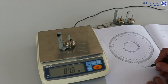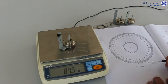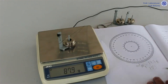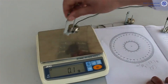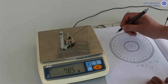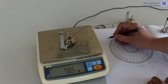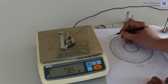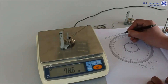In the measurement and result section, we weigh our masses one by one. In the balance state, we mark the angle values through which the ropes they are attached to pass on our template.